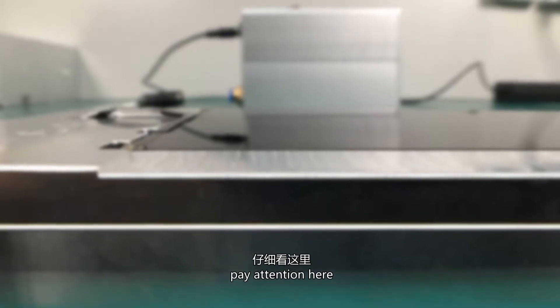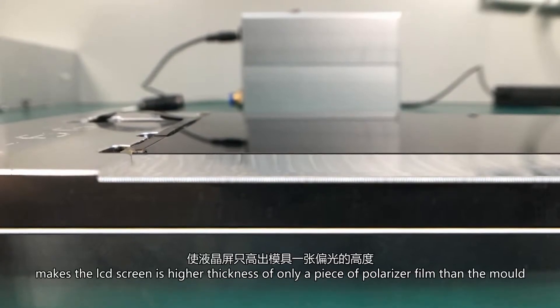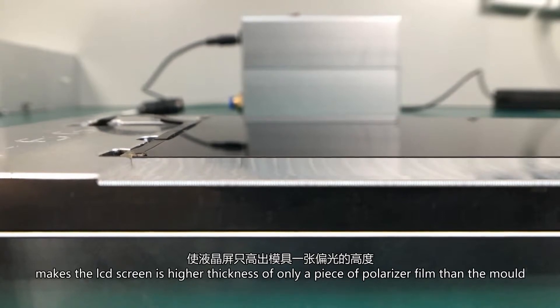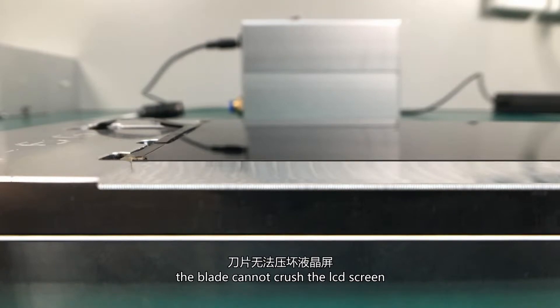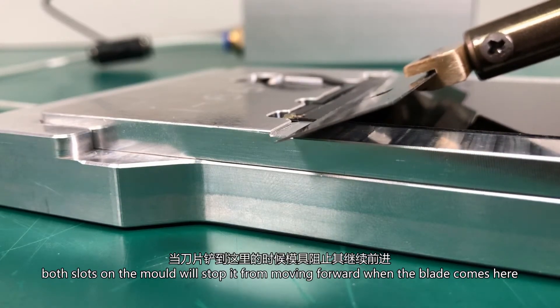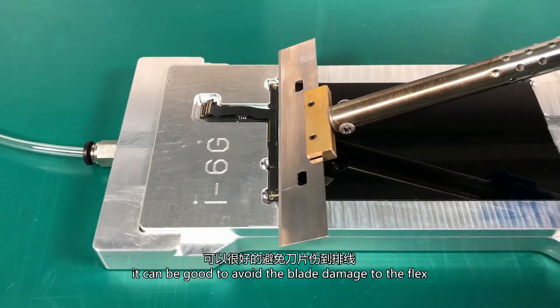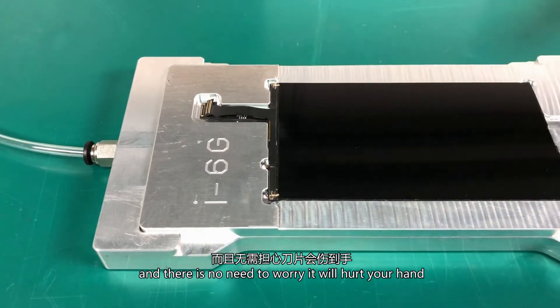Pay attention here. The precision design of the mold makes the LCD screen sit higher by the thickness of only one piece of polarizer film than the mold. When working, the blade cannot crush the LCD screen. Both slots of the mold will stop it from moving forward. When the blade reaches here, just like this, it can avoid blade damage to the flex. There is no need to worry it will hurt your hand.